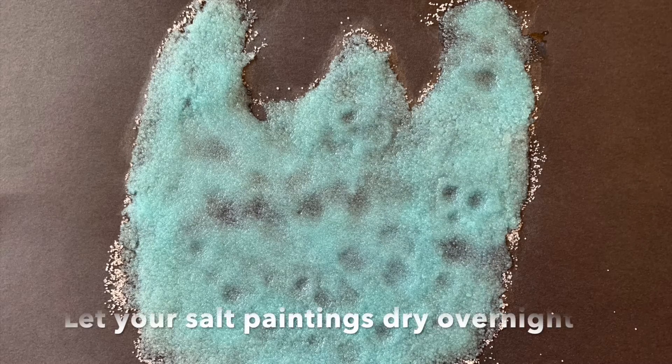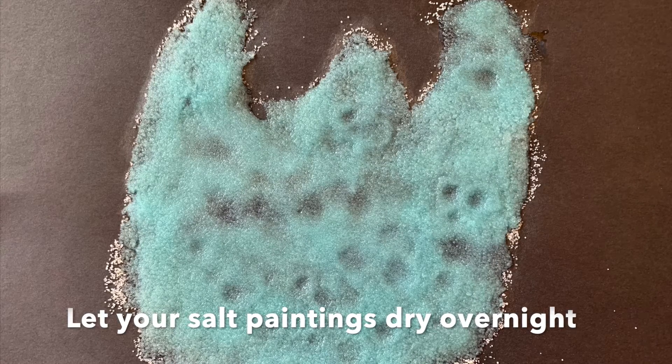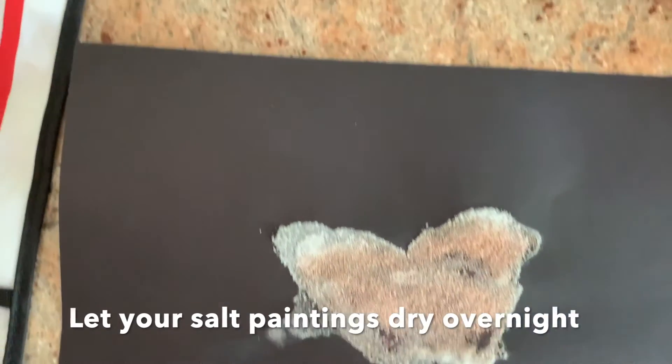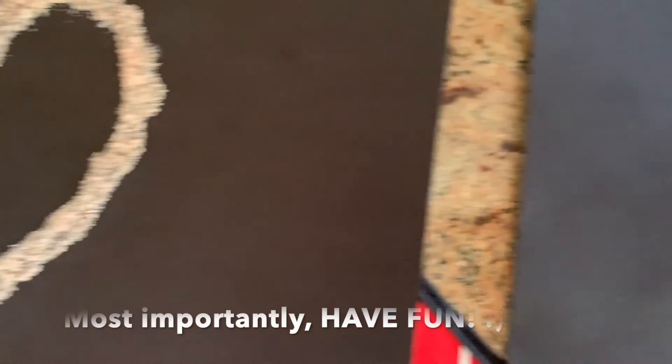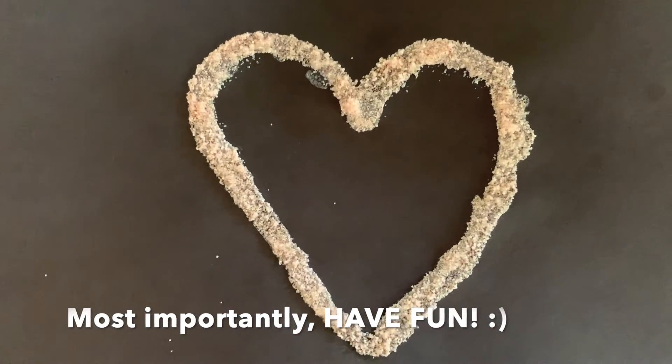Once you're done, let the salt paintings dry overnight and see how they turn out the next morning. Take your time and most importantly, have fun!